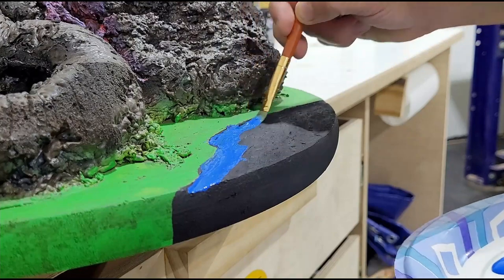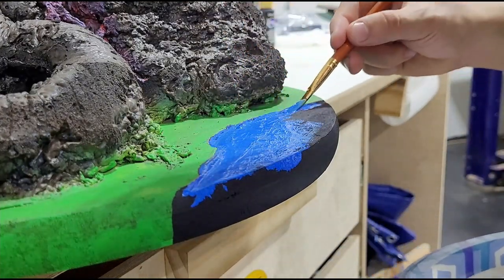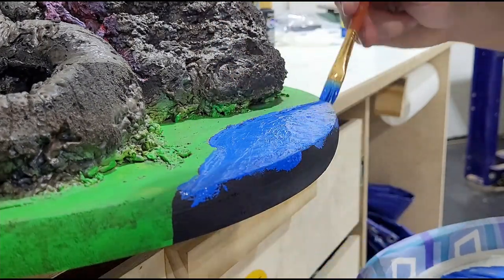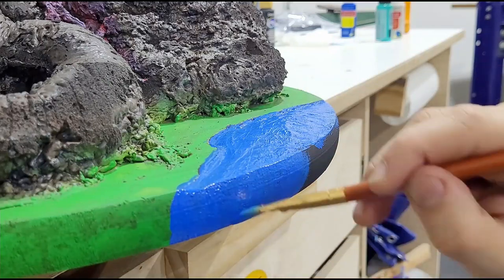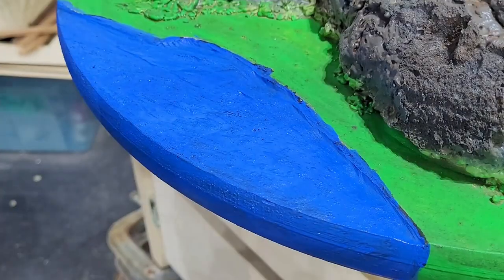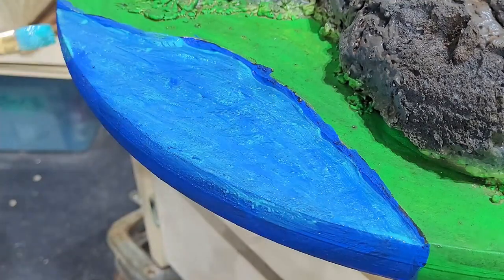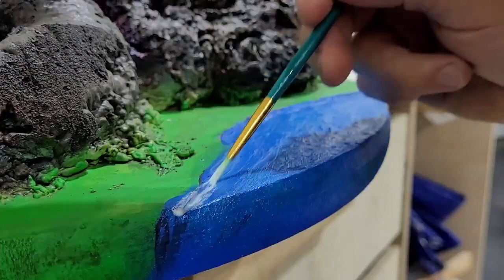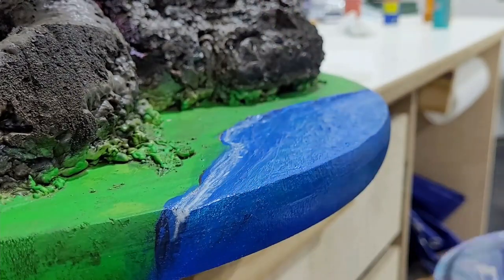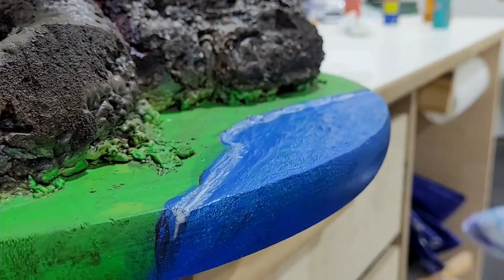Then I went over that with this beautiful blue paint I had and topped that with a blue color shift paint to really make it shimmer. Finally I added a metallic white to create where the water breaks on the shore, and then with a very dry brush highlighted the tops of the waves, which came out so beautiful.